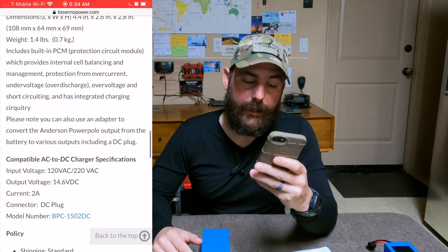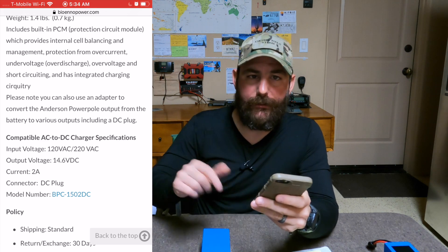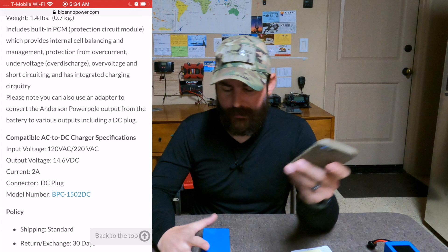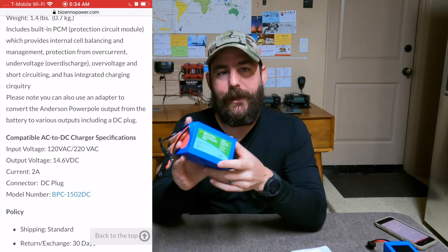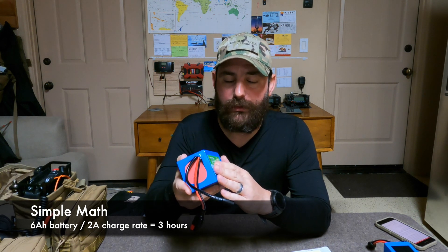Looking at the AC to DC charger I use to charge these batteries — I also use solar — we can see that the current is 2 amps. This is a 6 amp-hour battery. If I completely discharge it and then plug it into the wall to recharge it, the math is simple: 6 amp-hours divided by 2 amps means it's going to take 3 hours to charge this battery using the AC wall wart.